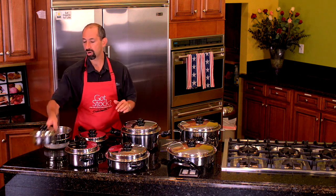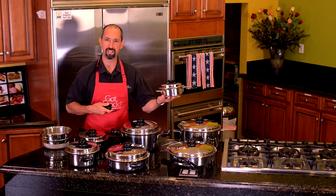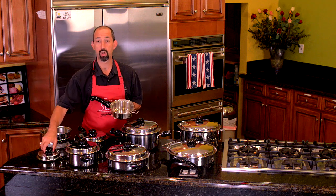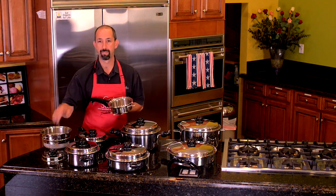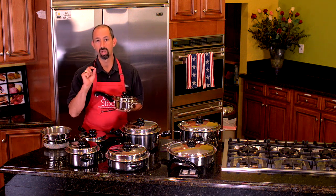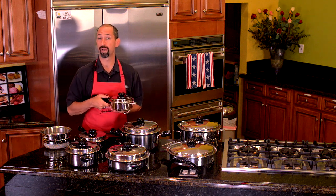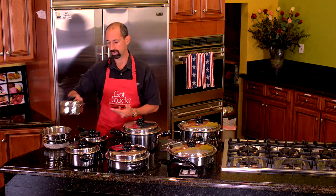To give you an idea of what each pan's purpose is, starting with the smallest first — our one quart saucepan. This is perfect when you detach the handle for leftovers in the fridge. It's also an excellent size if you want to do four to six hard-boiled eggs. Tablespoon of water, minimum moisture method, medium click low, three to six minutes depending on how hard or soft you like the yolk. This is also an excellent pan for doing breakfast cereals like cream of wheat or steel cut oats.